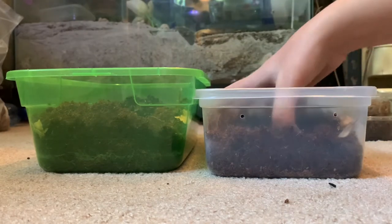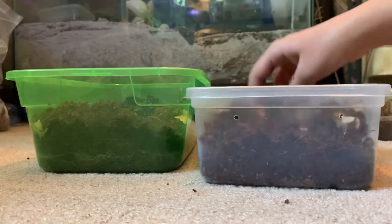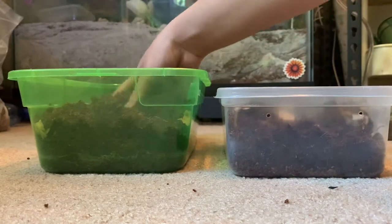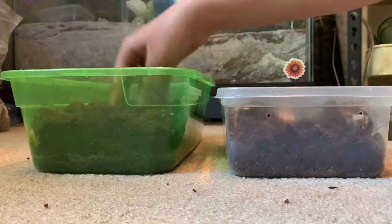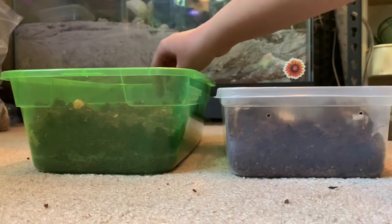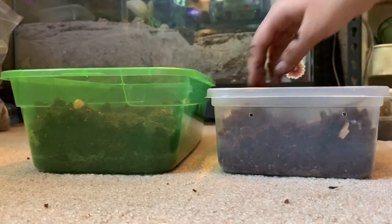You just want to go ahead and mix the springtails in there as well. I like to leave a spot with a little bit more of the charcoal under the substrate because that is where they will establish their own little breeding colony.